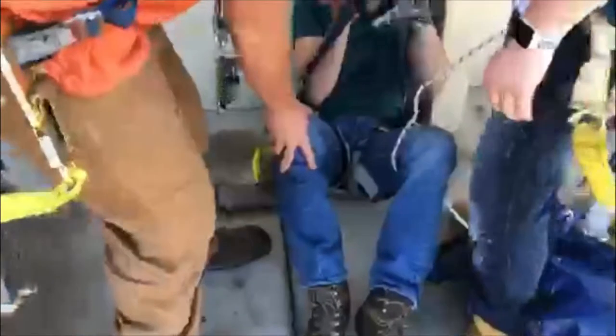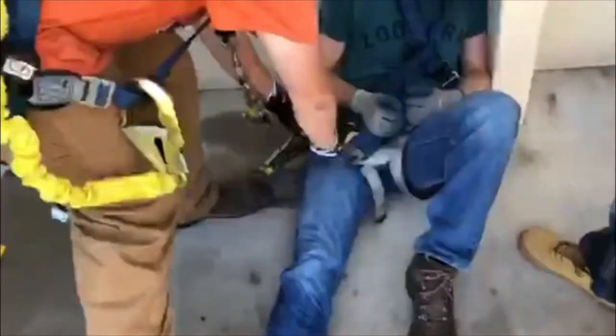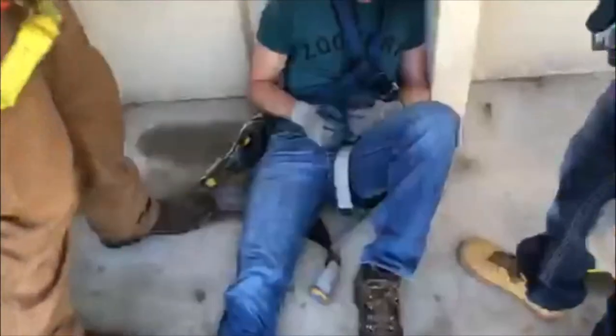Once the victim has successfully made it to the ground, let them sit for 10 minutes. Extend one leg, detach the leg strap, and let them sit for another 10 minutes. Do the same for the other leg and another 10 minutes.